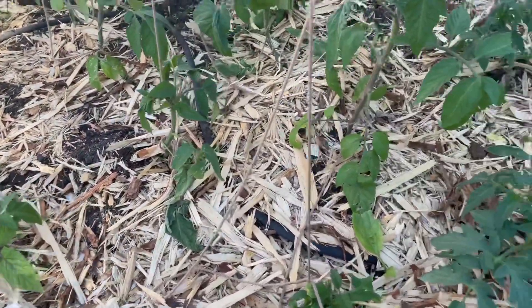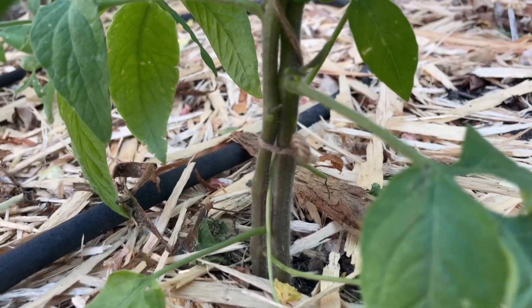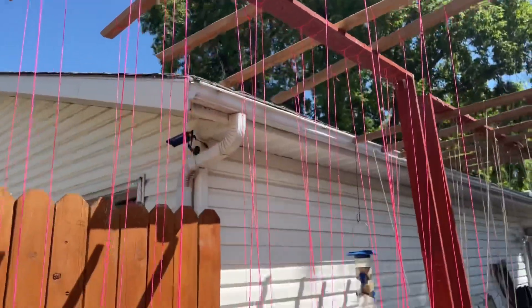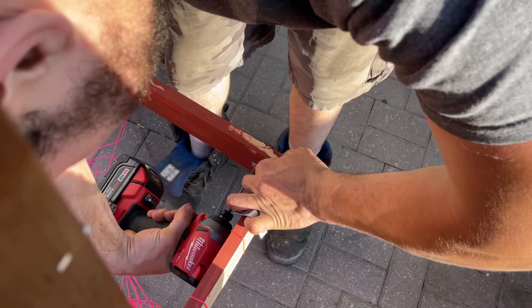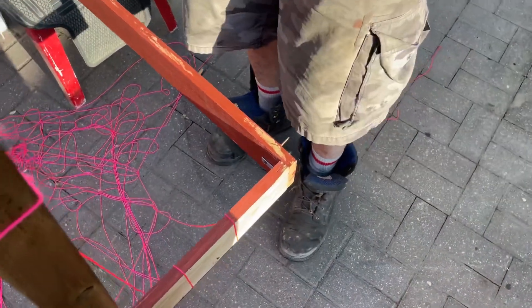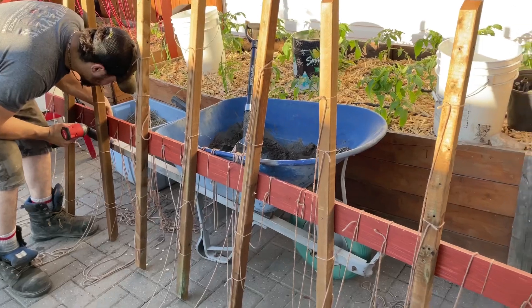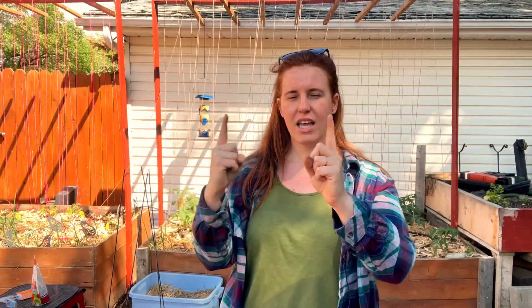I used two different types of string: a construction string that's a bit stronger, and a crochet wool string. The wool type is my favorite so far — it's a lot easier to wrap around the tomato compared to the construction string, which has very little flex. The added flex of the wool may be a detriment as the tomatoes get larger, but I'll report back. I put L-brackets in the corners for extra support, and the beams above are attached with just a single screw so they're adjustable for next year.